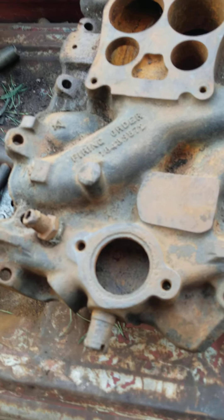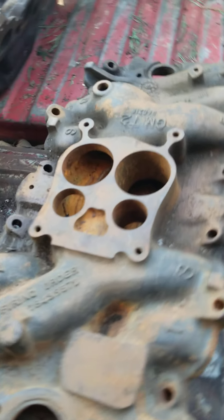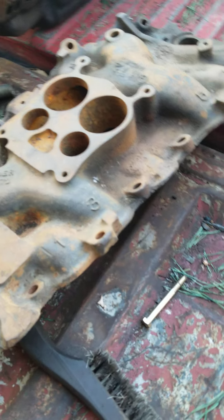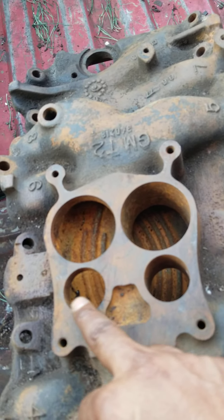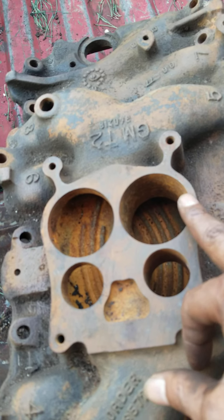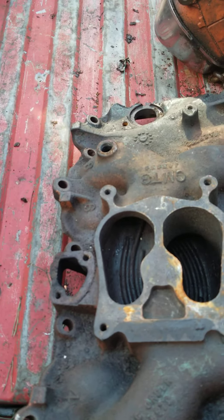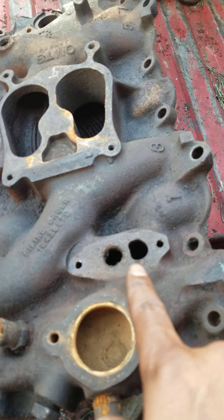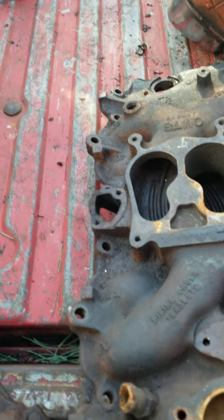This is the intake manifold that came off the engine in the garage — what they call a low-rise intake manifold, and it's for a truck. You can tell by the pattern on the spread boards. This other one is a car manifold. You know it's a car manifold by two things: it will have an EGR valve and a heat riser.